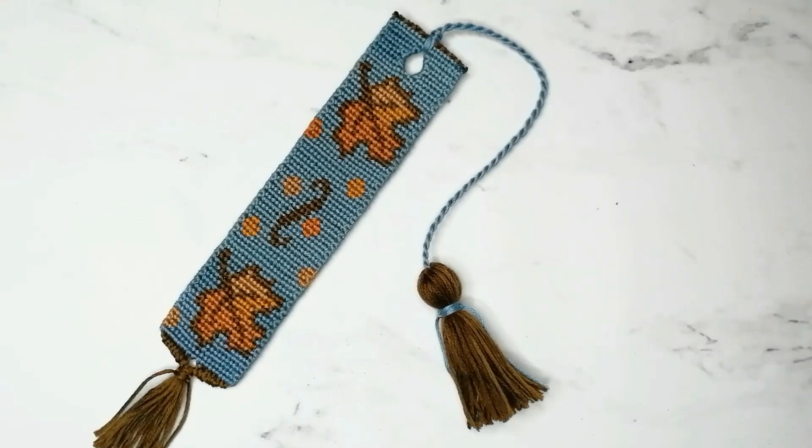If you are new to my channel, make sure to subscribe and turn on notifications so you do not miss my new tutorials. Now, are you ready for some knotting? Then let's begin!